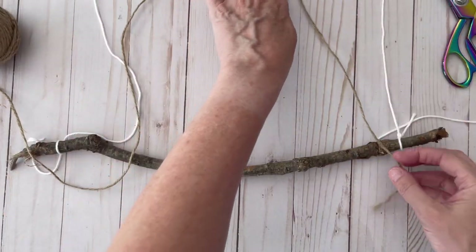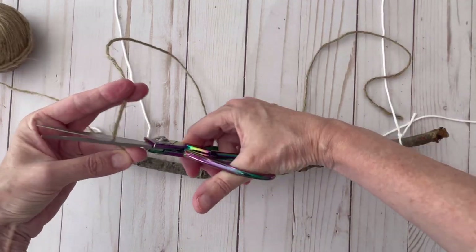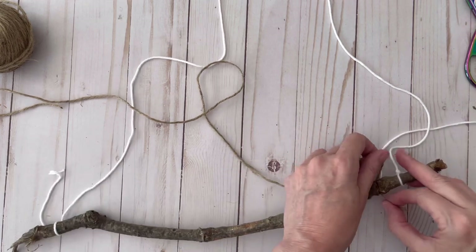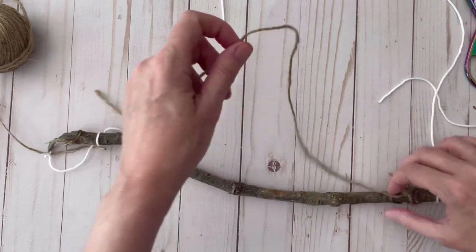I do think I'll go ahead and put the jute hanger on here as well, because I like to cover up the ends when I'm wrapping the other yarn around it. When we cut the white string off, it'll already have the other hanger on it and we'll be good to go. You don't want this cord nearly as long — just a few inches longer than the length of your stick. I'll tie it on right before the white cord, and we will be covering this up with yarn when we wrap it around.